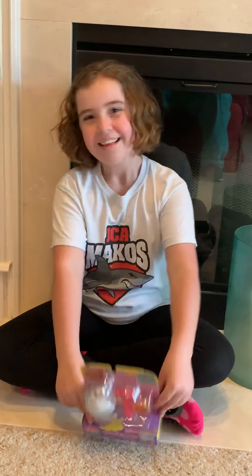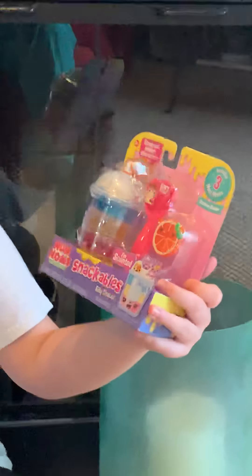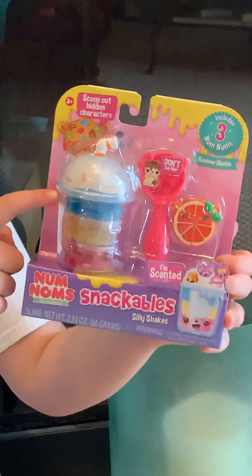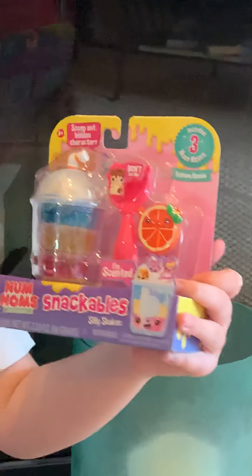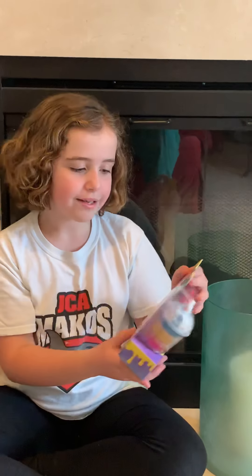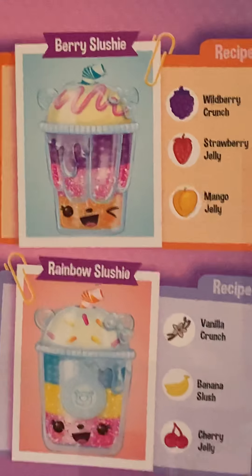The Nom Nom Snackable Silly Shakes comes with three different slimes and a cup to hold them in, and a spoon so you can scoop out all three nom noms. On the back, these are the different ones you can get: candy corn smoothie, berry slushy, Neapolitan shake, and rainbow slushy — which we got!